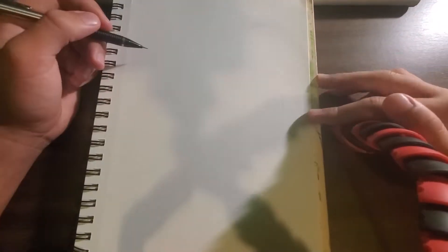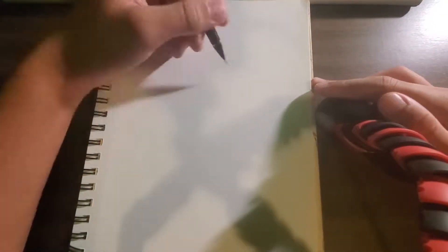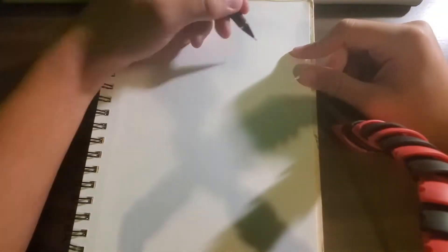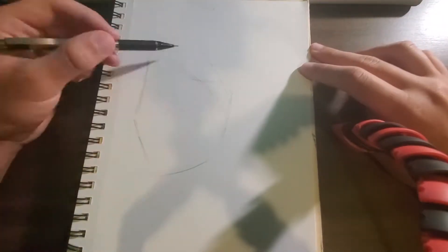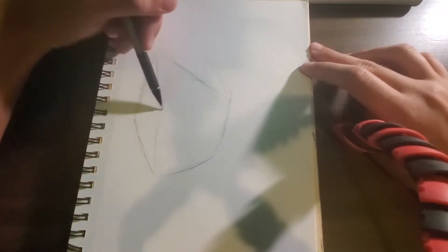Hey guys, lc.drall here. Today I'm doing another speed paint of the Monster Hunter guy — just your avatar from the game. Another speed paint to break up the animations. I want to make a ton more animations but they're super time consuming, my computer is garbage, and it was very painful to animate and edit.